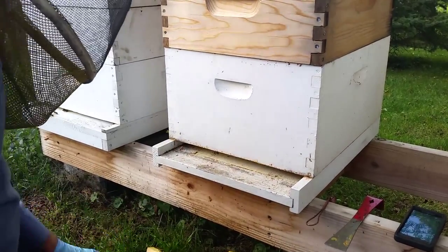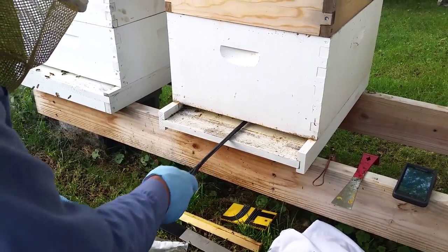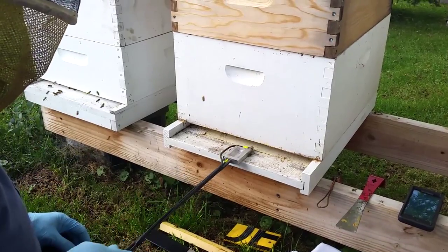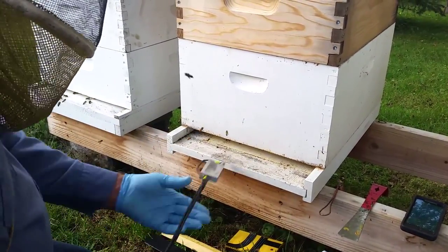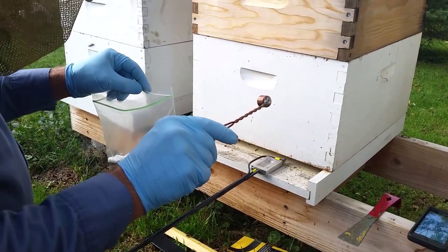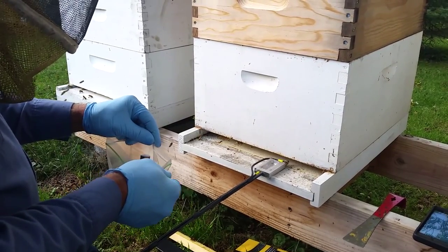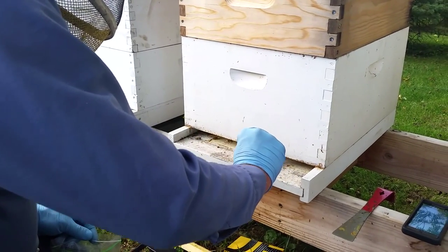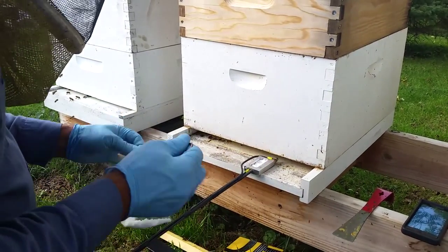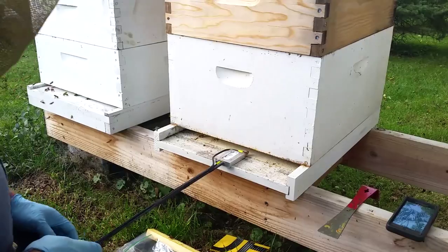Now I'm going to take my oxalic acid vaporizer. You want to make sure that it runs back in halfway, and I just kind of feel as I'm running it back in that I'm not hitting on anything — I don't want to hit on any wax. We've got our oxalic acid and our little measuring cup made from a half-inch copper cap. We'll scoop up one scoop of the oxalic acid, put it in the tray, and spread it out a little bit so it heats quicker. They recommend just one cap per hive.